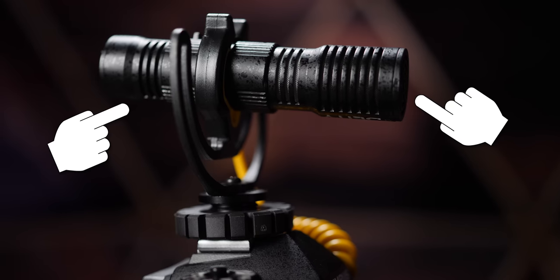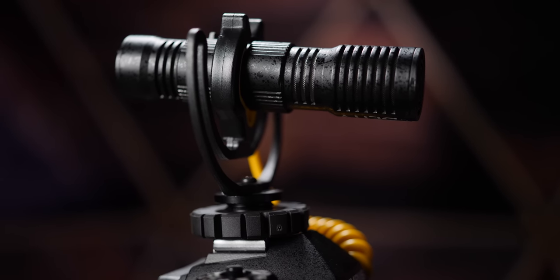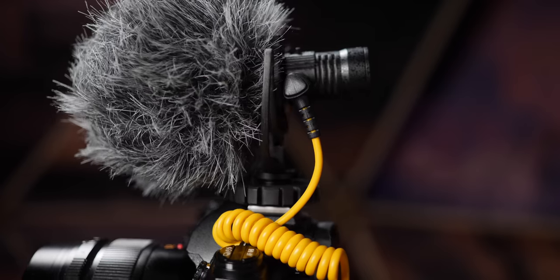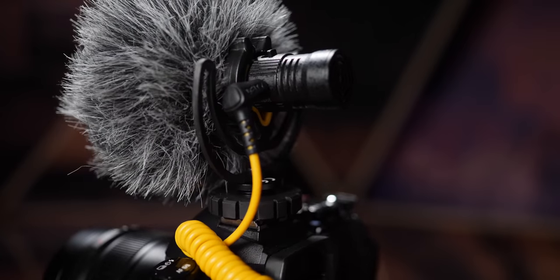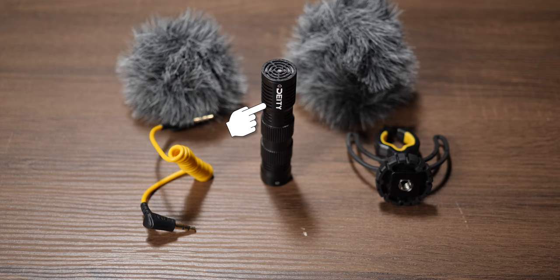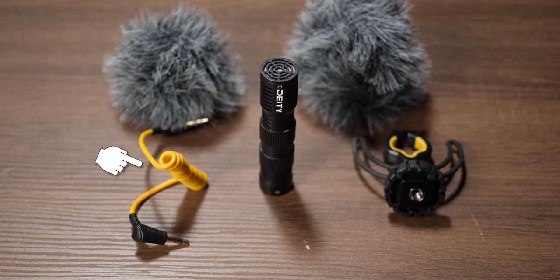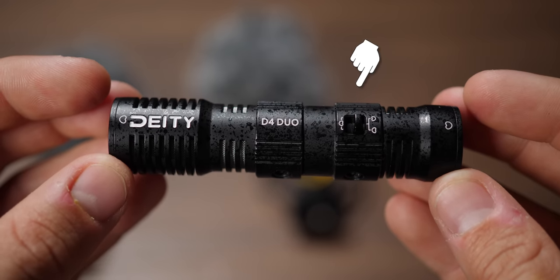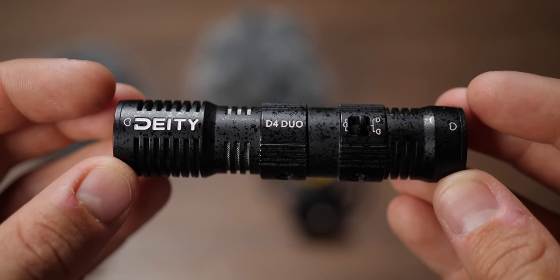Two microphones makes this a really unique product in the world of content creation. So the first reason you would want to get this microphone is that it's super easy to use. There's no battery in the D4 Duo — it's just a microphone and a cable. You plug it in and you can start recording audio. What you get in the box is the dual microphone, the shock mount, the cold shoe mount, the cable, and two windscreens — one for the front and one for the back. The only other feature is a switch on top, which toggles between a stereo track for the front microphone, or splitting that stereo track into two mono tracks for the front and the back.